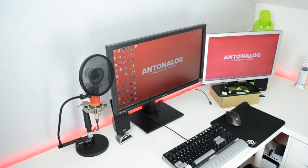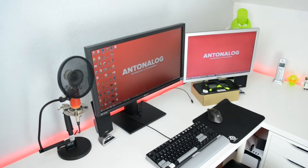Hey guys, Answerthe Log here, and it's about time that I do my setup tour, as it has been one of my highly requested videos on YouTube. I am currently almost at 500 subscribers, so stay tuned for a channel update very soon. I've just moved into a new room and I really like it — it's pretty small but it works for a studio.